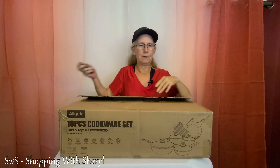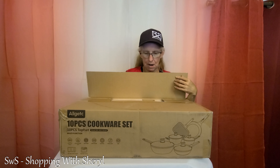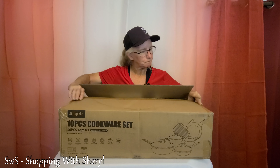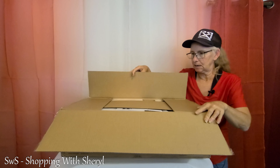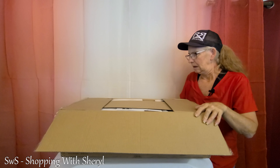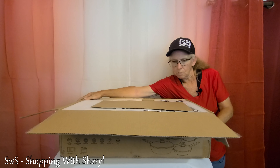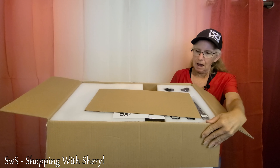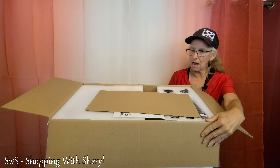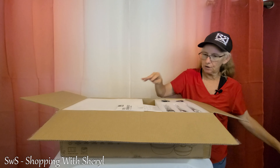Probably ought to put this knife away — probably not a great thing to have in my hand. Oh my, it is packed. That is a stiff cardboard box. Holy moly. As you can see, it is packed in lots of foam and cardboard. Always a good thing.